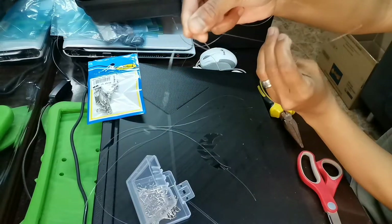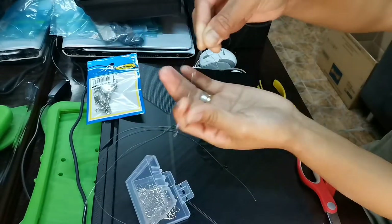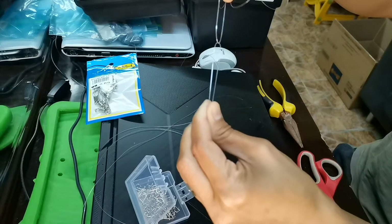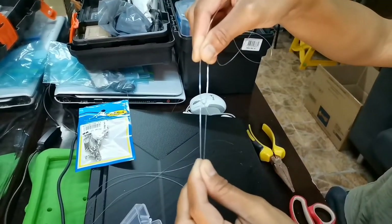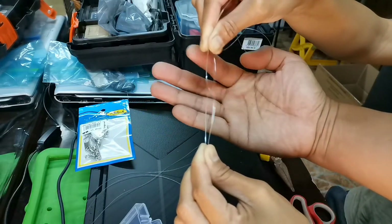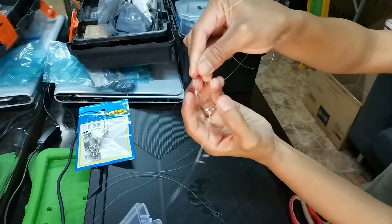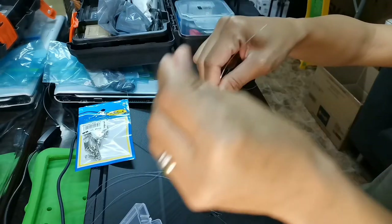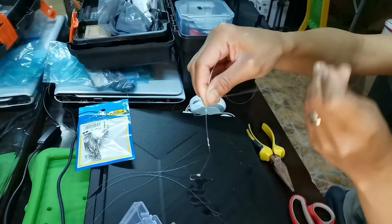Ayan. And then, ito yung mainline. Alright. Tapos, hawakan natin ng ganon. Pagsamahin natin. Ito yung tali ng hook. Ayan, guys. Yung tali ng hook, hawakan natin. And then, ipaikot natin.